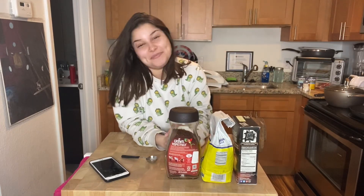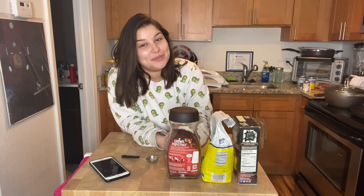Hey guys, what's going on? I hope you're all having a beautiful day — welcome back to my YouTube channel! Today I'm super excited because I am going to be testing out a TikTok viral coffee. Y'all, I'm actually super excited.